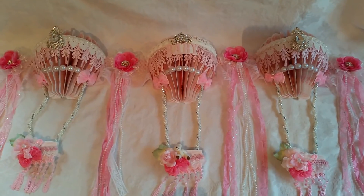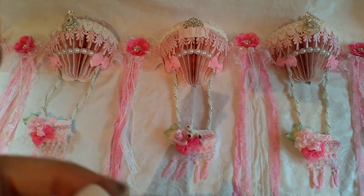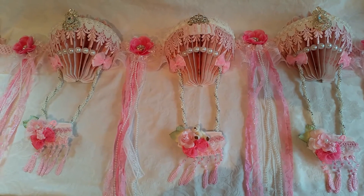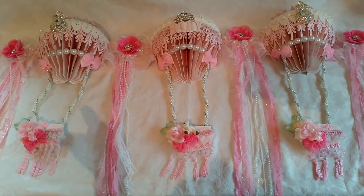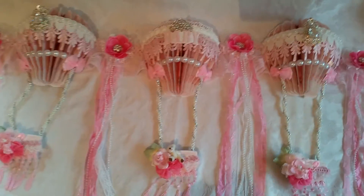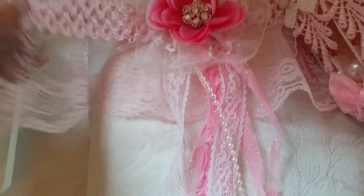It seems like a really big project that should take more than four minutes to share with you, but not really — it took a lot longer to make it. That was a lot of balloons — that's twelve balloons. I had to cut out twelve and twelve and twelve. It took me a while because I fussy cut by hand. Then you fold them in half, glue them together, put the pearl spacers in, and then you can start decorating. I hope she loves it — I think it's gorgeous. I used this stretchy trim but attached lace in the background so it wouldn't stretch out of shape.